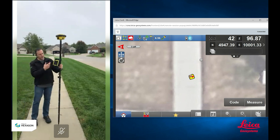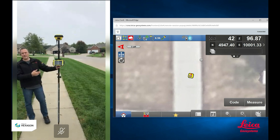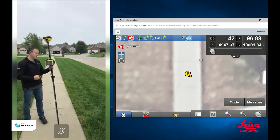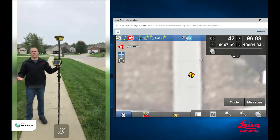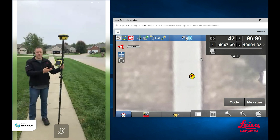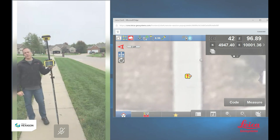The tilt is always on. In any of the apps in our IconSight software, the compensation is always active if you have it turned on. There are no specific apps that use the tilt — whether I'm doing a topo, staking out a curb, a road, or checking grade on a job site, I can use the tilt. It's always on, it's always active, and as you can see, it's always correct. This is a little bit of what we can do with our ICG-70T Tilt Rover.